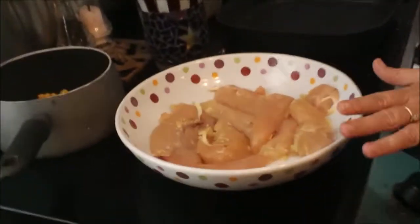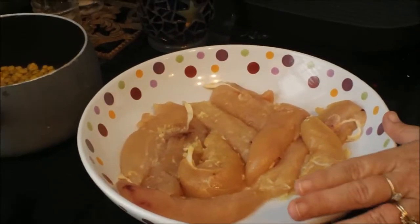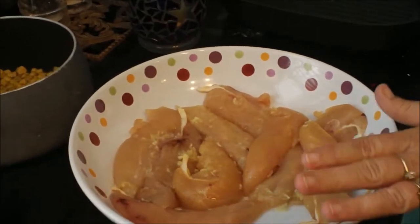Hi everybody, welcome to Weight Watcher Wednesday. Today we are going to make Roma chicken. I did some of the prep work already — we used one pound of chicken cutlets, a tablespoon of extra virgin olive oil, and two garlic cloves.